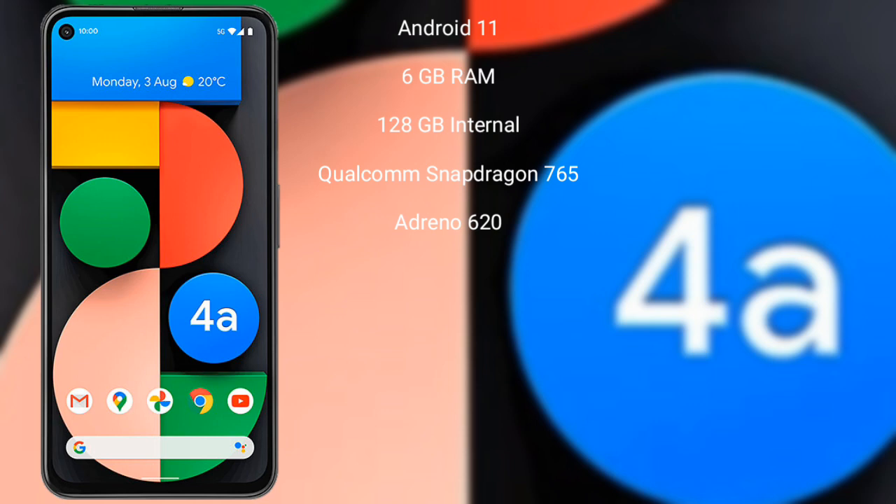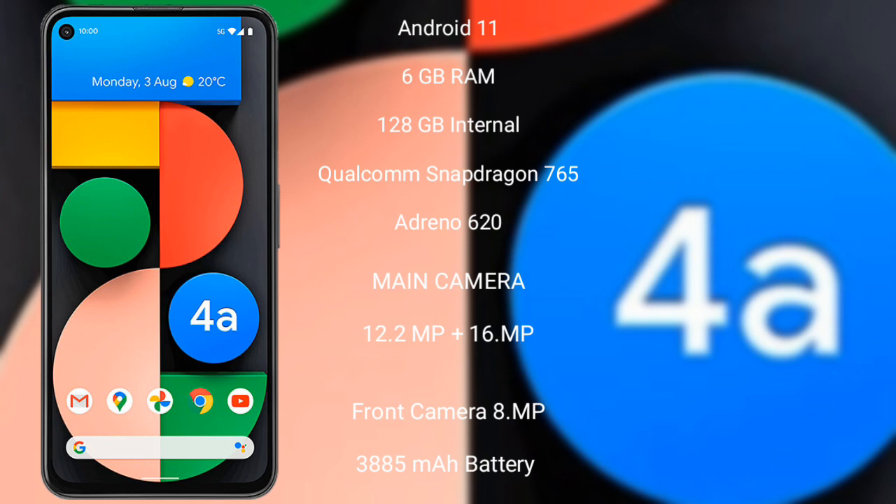The Google Pixel 4a runs on Android 11. It comes with 6GB RAM and 128GB internal storage, powered by a Qualcomm Snapdragon 765G processor with Adreno 620 GPU.